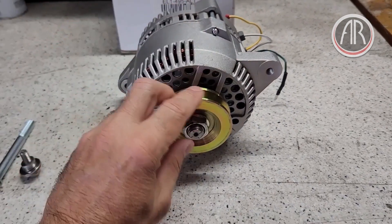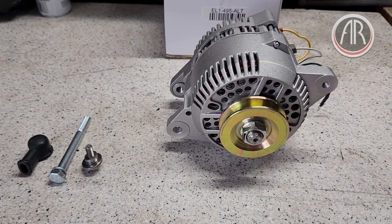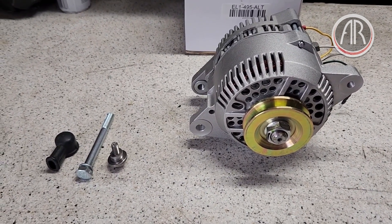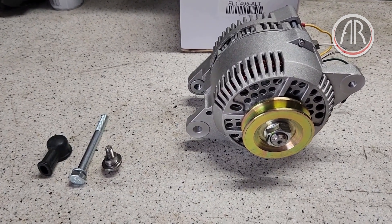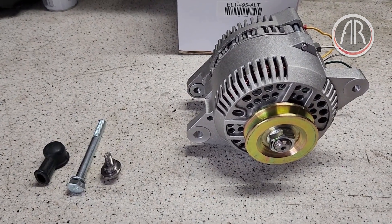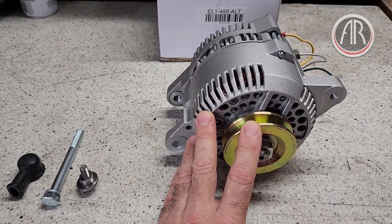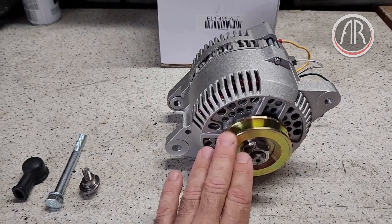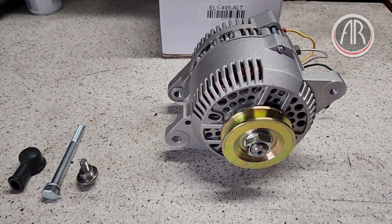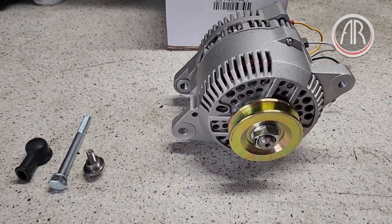Some people have said that one doesn't need 95 amps on a Fiat Spider, and that's true for most cases. However, the advantage of this alternator is not necessarily how many amps it puts out, but that it puts out about one more volt than the stock alternator. The stock Bosch alternator puts out about 13.6 or 13.7 volts, while this alternator puts out about 14.6 to 14.7 volts. So all the accessories get a little more voltage and just work better — the fans run faster, the lights are brighter. A lot of customers have told us this is the best upgrade they have done on their Spider.